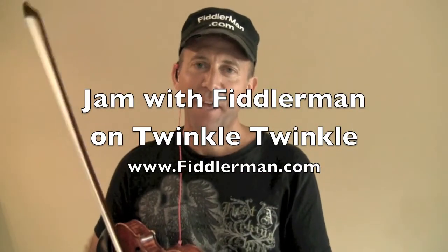Hi and welcome to FiddlerMan.com. I promised in an earlier video that I would do a jam, an accompaniment to Twinkle Twinkle Little Star, so that even though you may only know how to play Twinkle Twinkle, you can still jam with somebody and have a good time doing it.